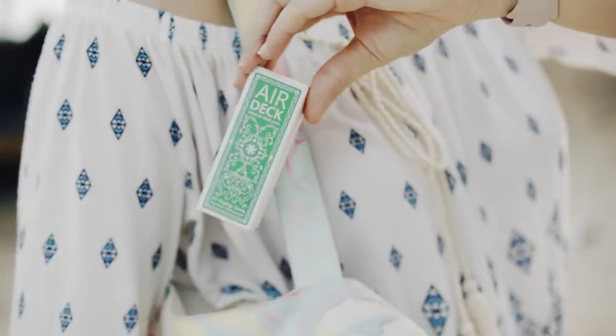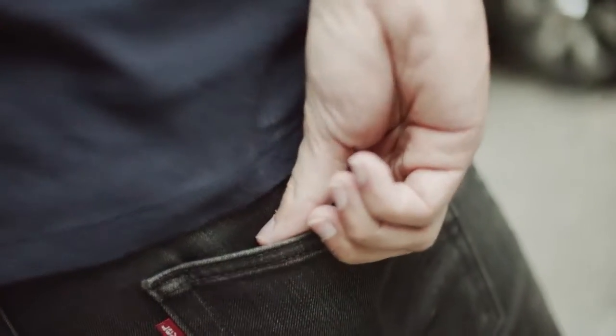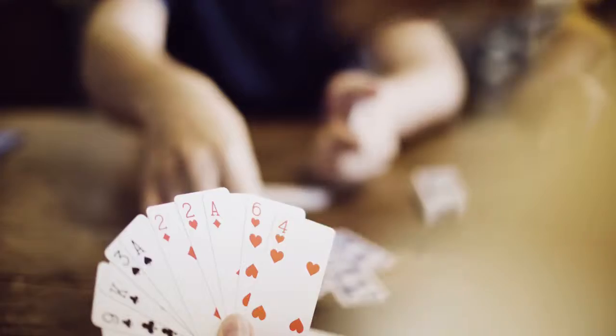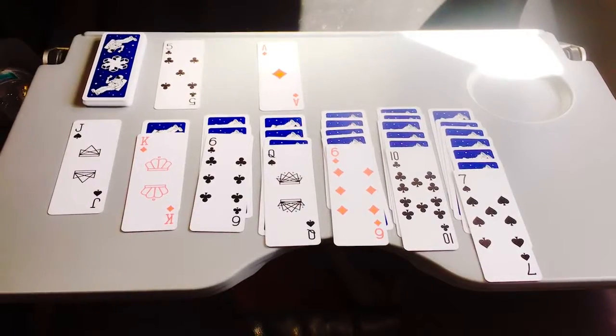These decks have been designed from the ground up to be the perfect travel companions. They'll easily fit in your pocket and they're made to be brought everywhere. The compact size means that you can use these cards in cramped environments, such as a plane tray table.